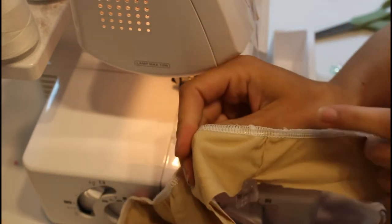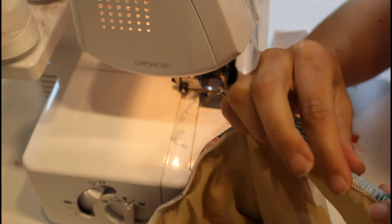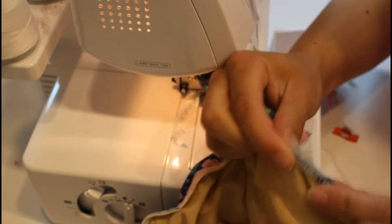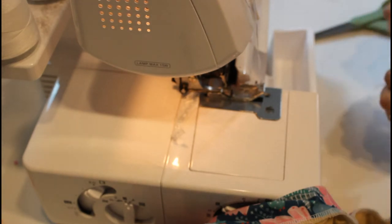Now you can see how the elastic is stitched on, so that when you fold it over it will be hidden and then we'll topstitch. First I'm going to do the exact same process on both arm sides.